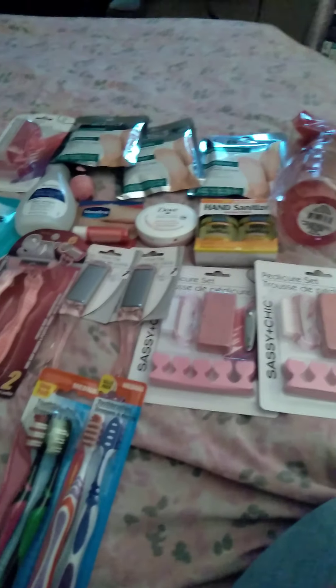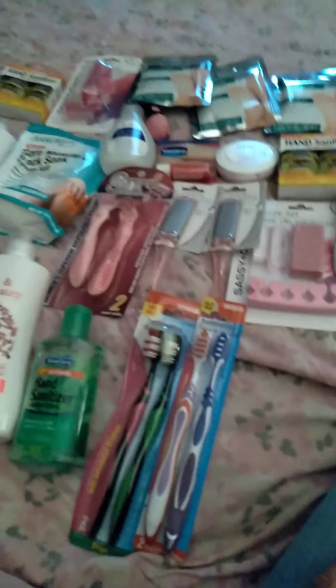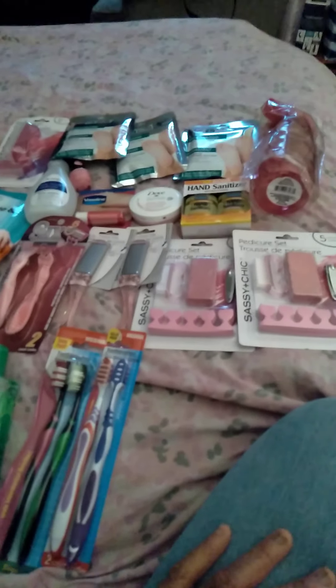I take care of myself. So this is my self-care haul, Dollar Tree haul, body care. I hope you guys like my haul. Be blessed and have a blessed weekend. Bye!